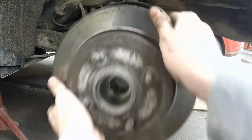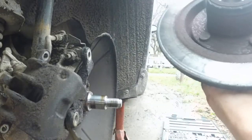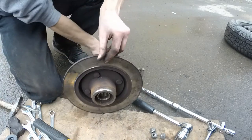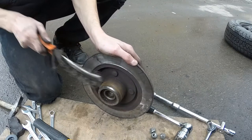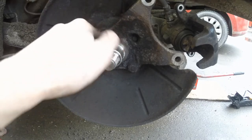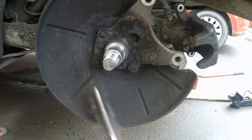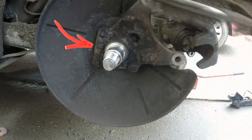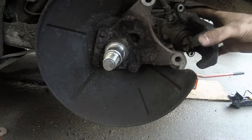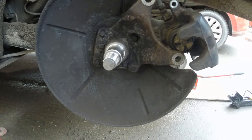In case you have drum brakes on the rear, that's a little different. On the other side the hub wasn't stuck at all — lucky me. That's the ABS ring that the ABS sensor reads, since you have ABS on the rear wheels with disc brakes. I'll point out the ABS sensor location in the video. After removing the hubs I cleaned them with a wire brush, being careful not to scratch the spindle since it's a precision machined surface.